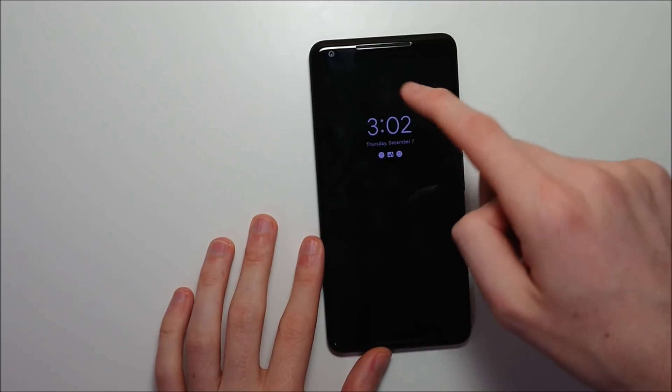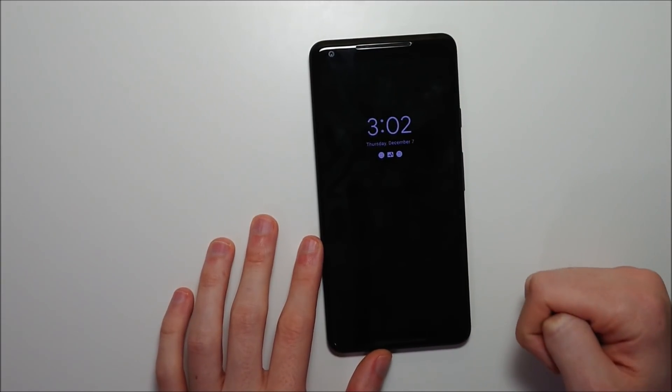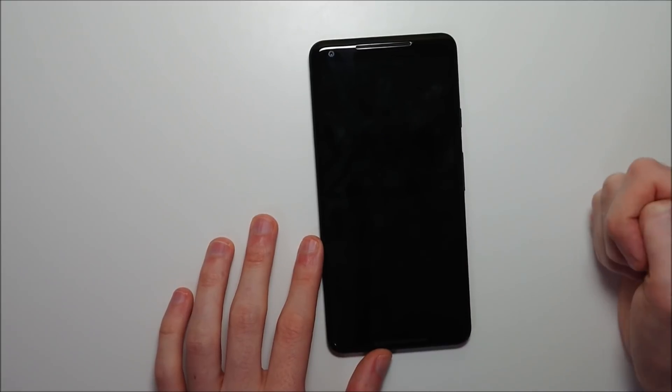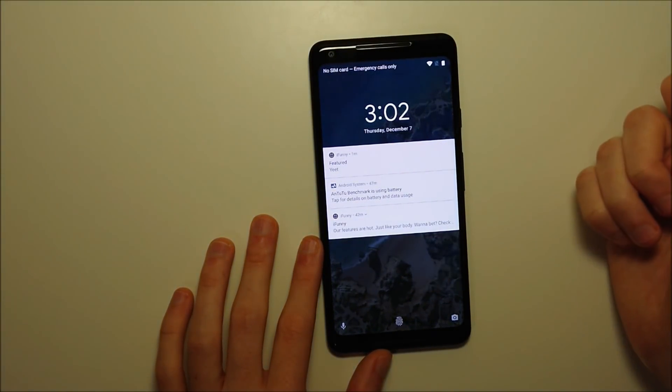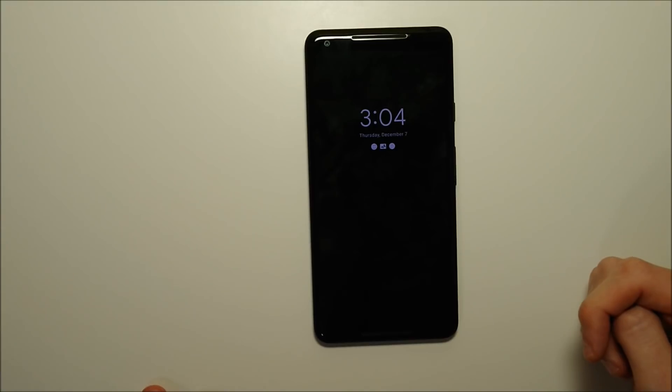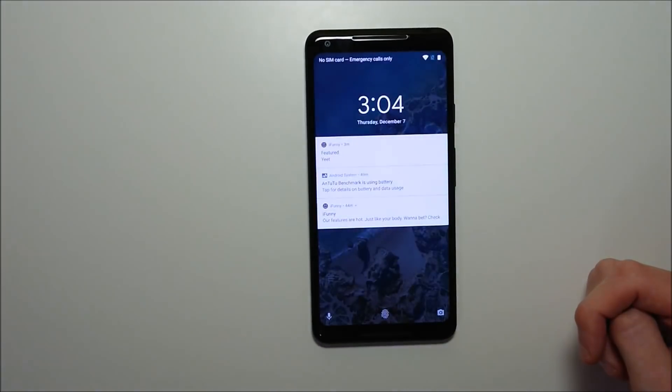The nice thing about the Pixel is it has an always-on display so you can see the time and notifications pretty easily. But if you want a more in-depth view, just double tap like this. Now you can access notifications and see a more in-depth view. This is just an easier way to access the screen rather than reaching over to hit the power button.